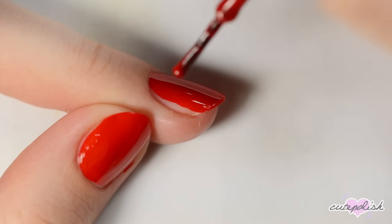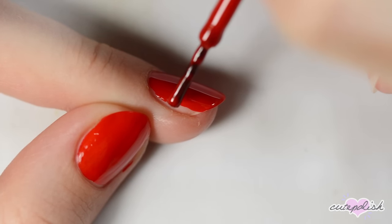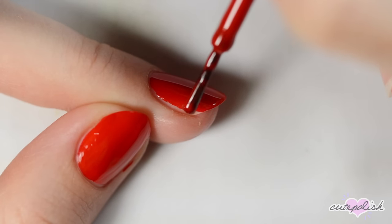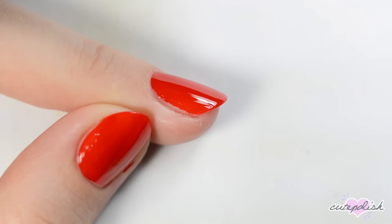Sometimes when I'm trying not to get any polish on my skin, I'll end up painting too far away from the cuticle. If that happens, remove most of the polish from the brush and gently fill in the side section with short strokes. You can clean up any rough edges later with acetone.